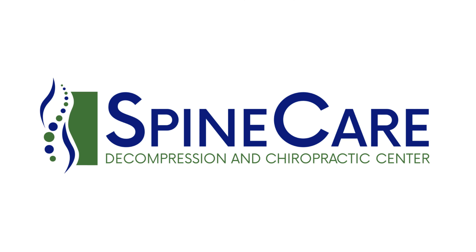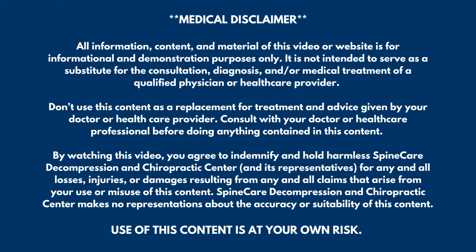In this video, I'm going to show you the best ways to fix a knocked knee at home. Hey everyone, Dr. Rowe from SpineCare in St. Joseph, Michigan. In this video, we're going to address knocked knee, also known as collapsed knee or knee valgus.